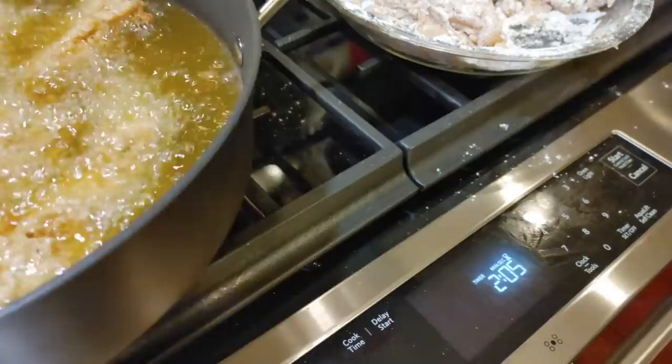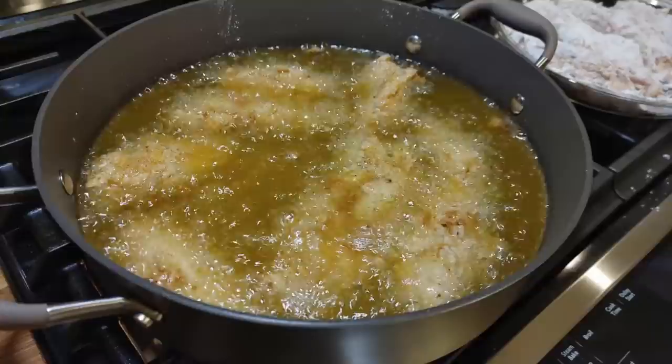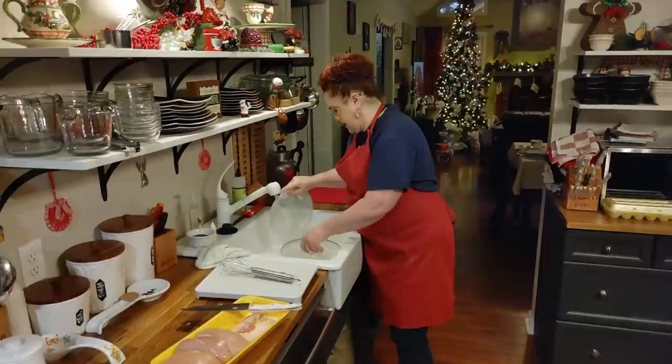We're cooking it four minutes per side. We've got two minutes left on this side. That's good. Love fried chicken — fried chicken is our favorite. Me and Amy — it's our favorite.